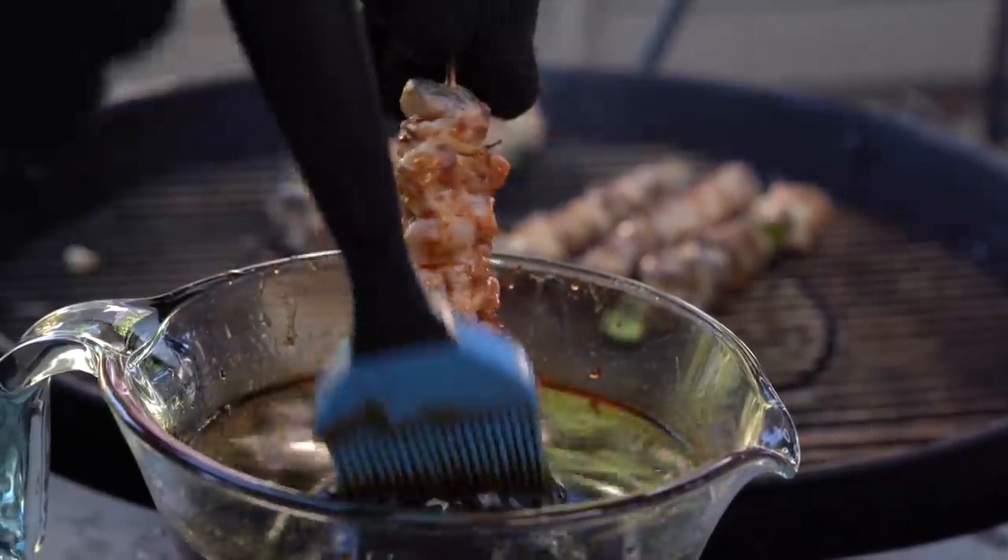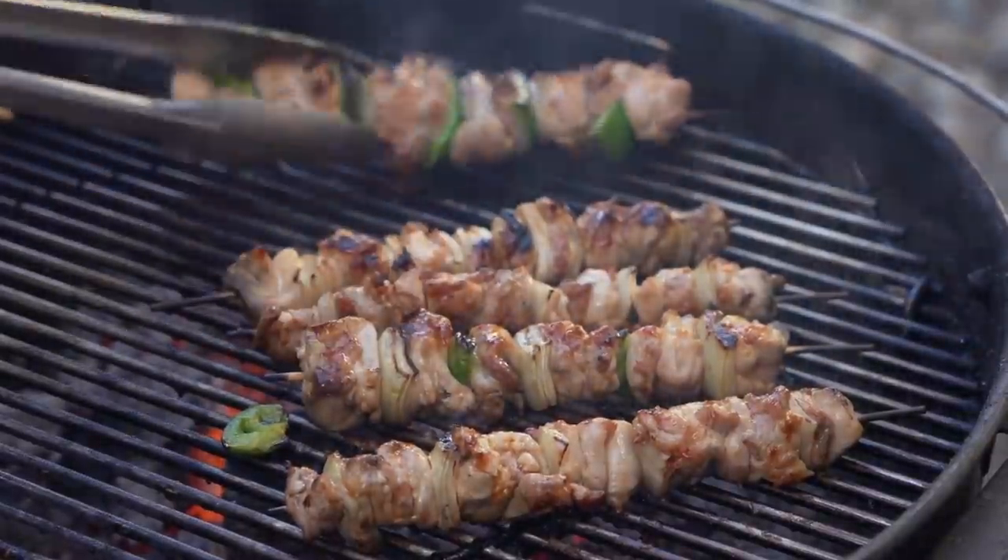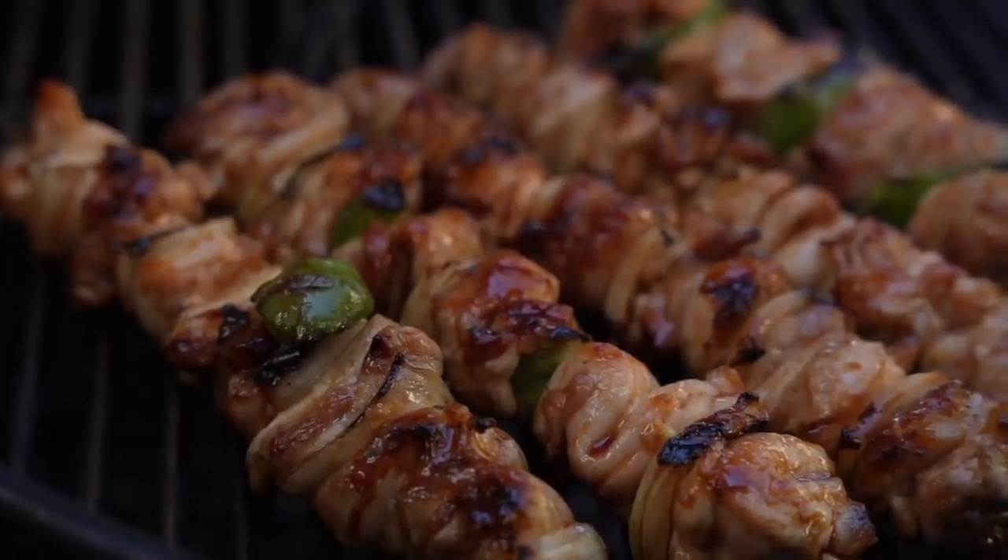Yakitori — it's delicious, it's chicken. Who doesn't love this? This is a Japanese dish where 'yaki' means grilled and 'tori' means chicken. It's very famous in Japan, not so famous here in America, but I'm going to be sharing how to make it.